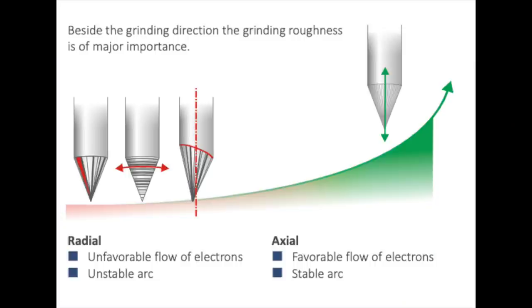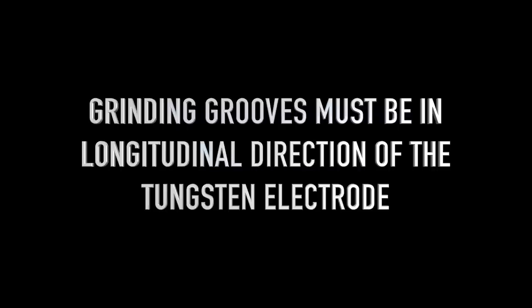When grinding tungsten electrodes, keep the following points in mind: grinding grooves must run in the longitudinal direction of the tungsten electrode. Grind the groove as fine as possible. Grind the tungsten electrode with a diamond disc, preferably mechanical. Do not grind the tungsten electrode on a belt sander or a slat.